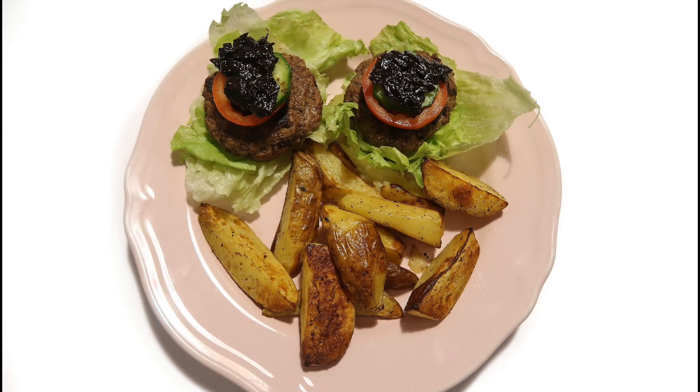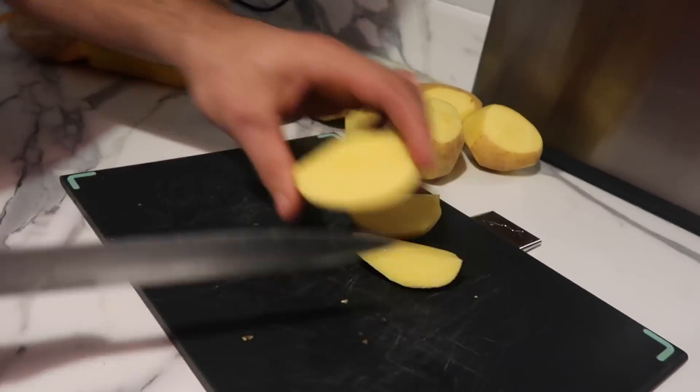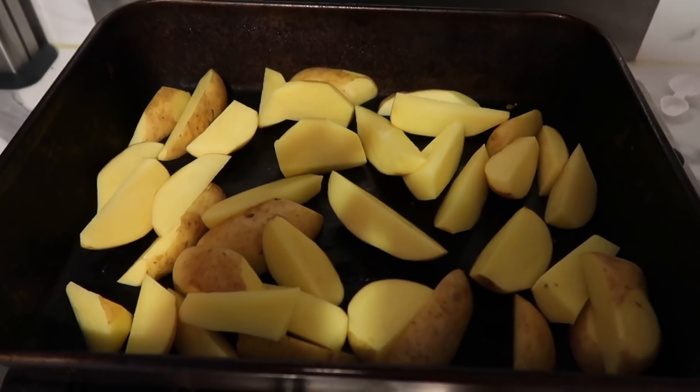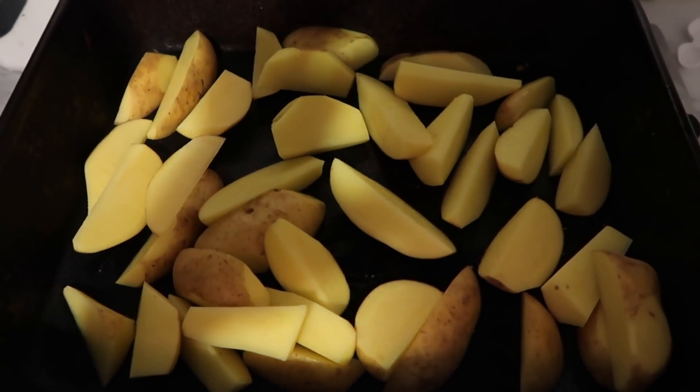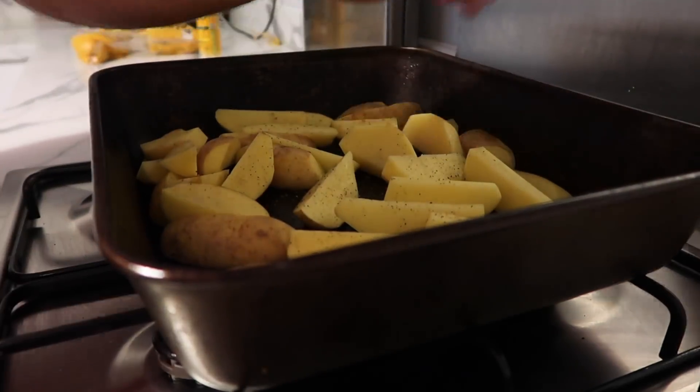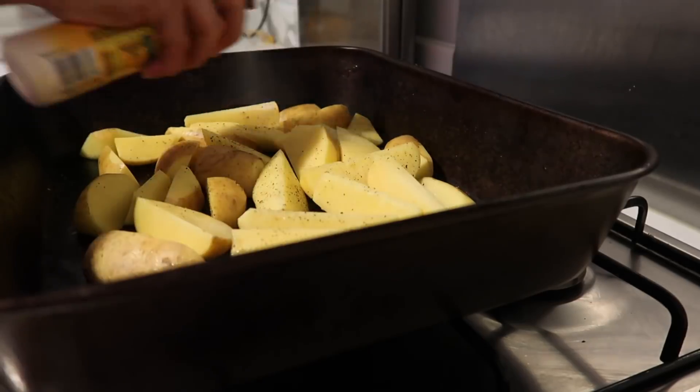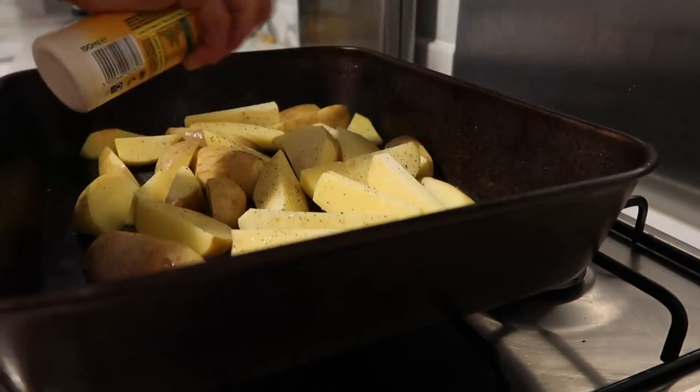I'm going to start with burgers, but instead of buns we use lettuce — you can use burger buns on Slimming World but we just prefer lettuce. I'm going to do really simple wedges and dress with a red onion chutney; I'll leave the recipe link below, it's syn free and super easy to make. For the wedges, just cut up potatoes, leave the skin on, put them in an oven dish, dress with salt and pepper and any spices you like, spray with Fry Light and put them in the oven for around 45 minutes.